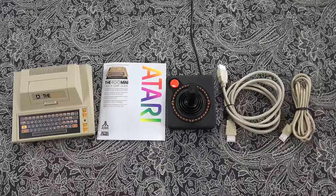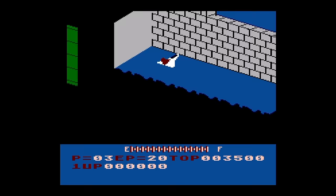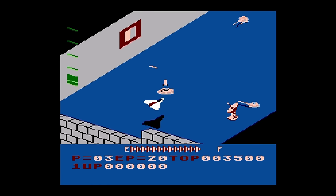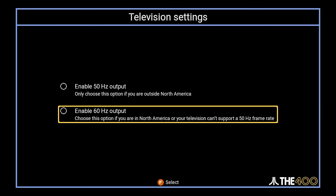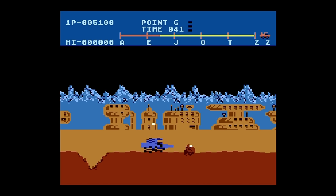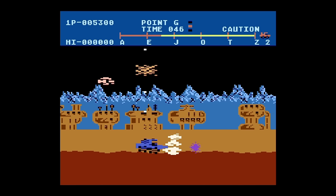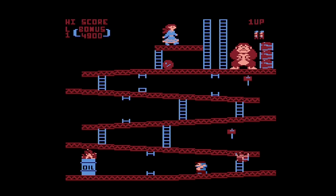I should also mention that in the box, you also get an HDMI cable as well as a USB power cable. This outputs 720p over HDMI, but interestingly, it supports 50 and 60 Hz. That's important to know because depending on the refresh rate you choose when setting this up, the speed and also the sound of the game may change. And depending on if you played these games in the past on real hardware, say in the 1980s, that refresh rate changes everything drastically — so it's cool that it gives you the option.